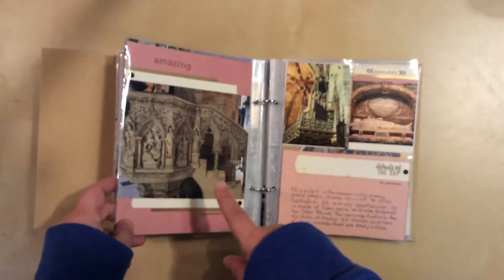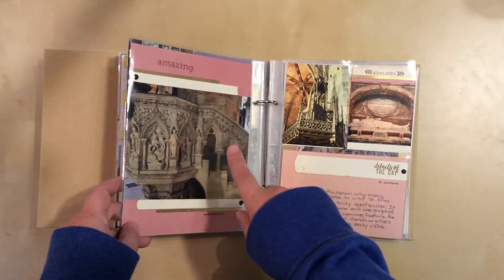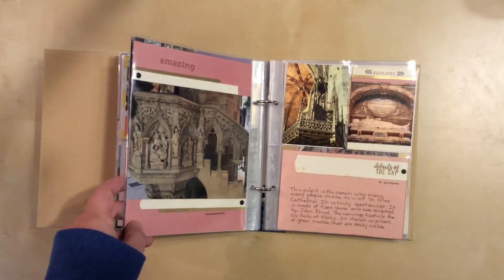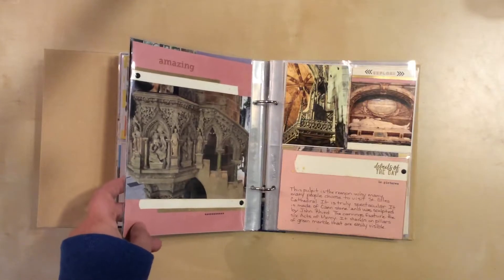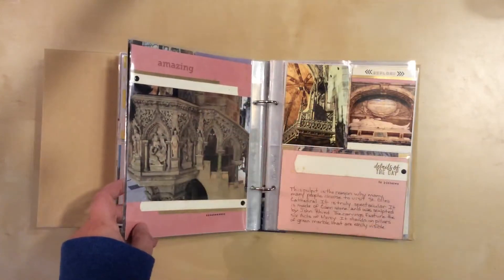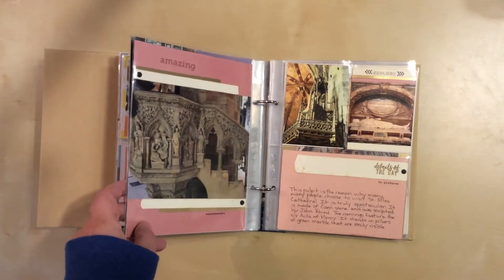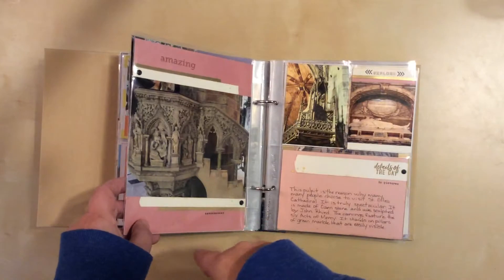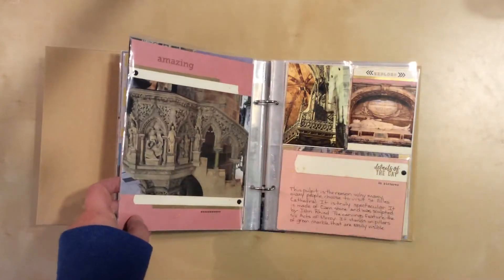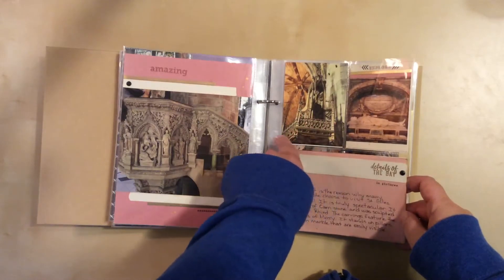We're still in the cathedral here, and I journaled about this — this is probably why most people go there as tourists: to see this intricately carved pulpit. I had known about it but thought there were also carved pillars, so I went around the cathedral trying to find them. I finally had to stop a caretaker and ask, and they said no, it's just this. I felt kind of like an idiot, but this is totally worth it — look at how intricate everything is inside the cathedral.